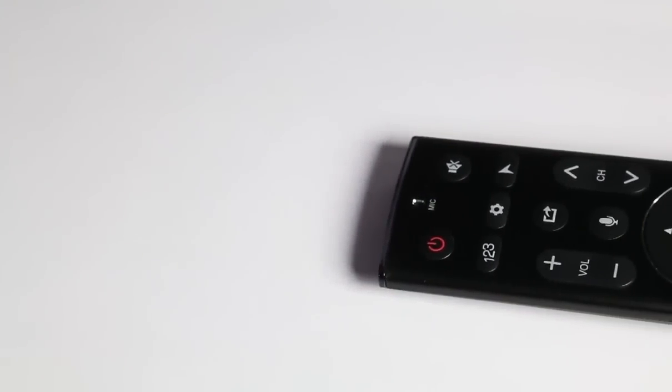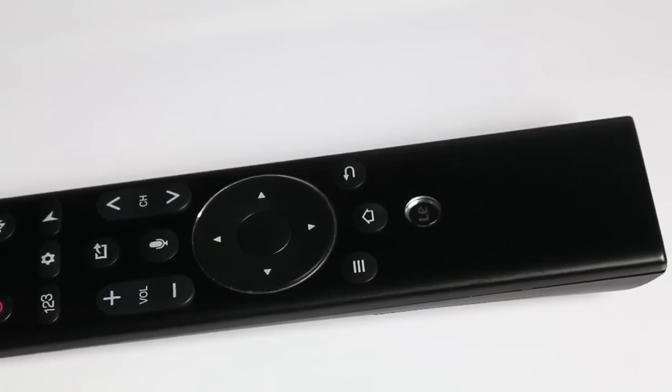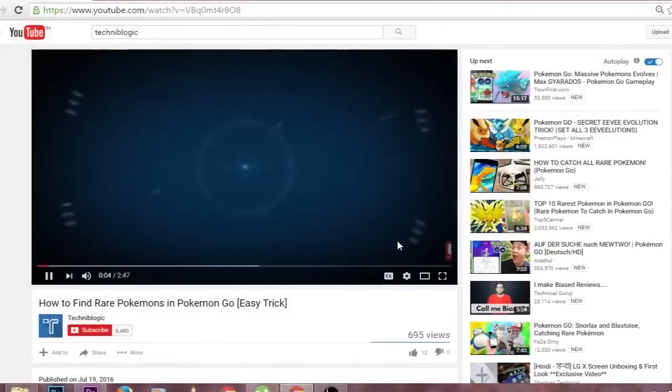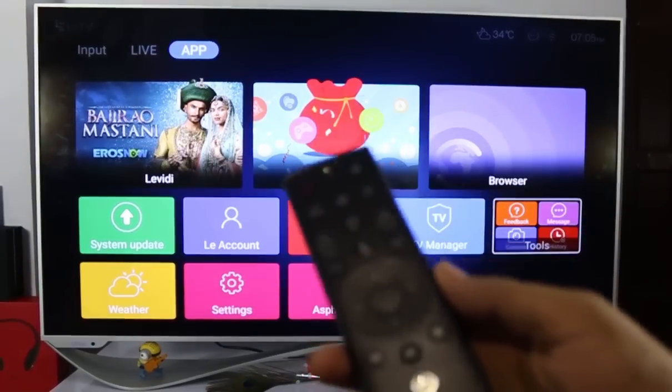Hi guys, Nick here from techniplogic.com. In this video I'm going to show you some of the special features which we get in the Laico super remote, which comes with the TV itself. Before the video gets started, please subscribe to my YouTube channel by clicking on the red icon down below — it will definitely help my channel grow.